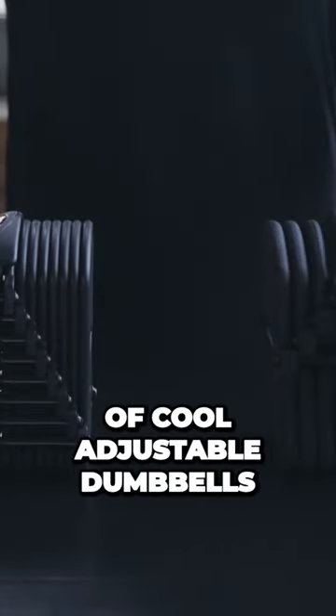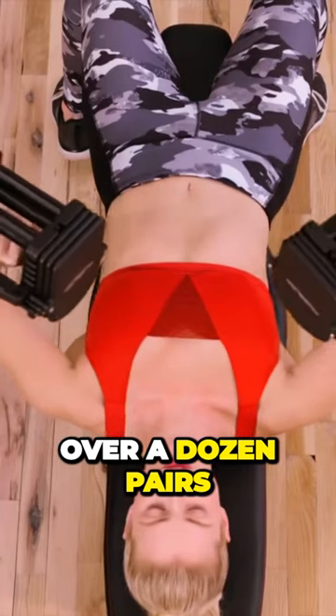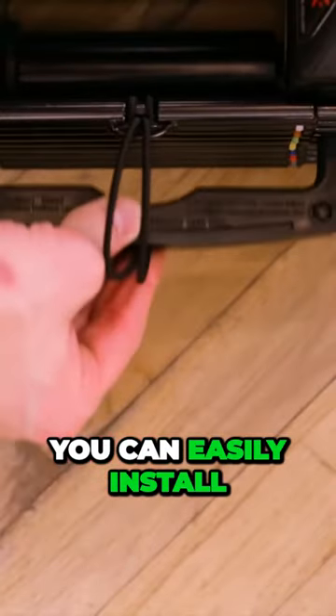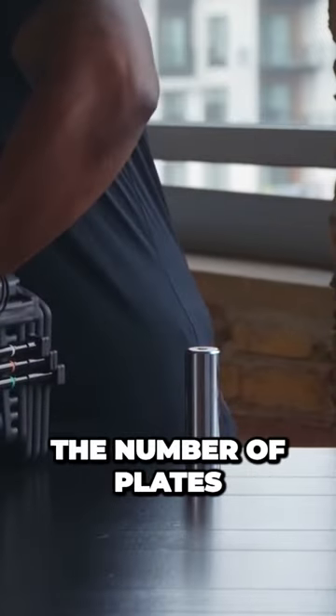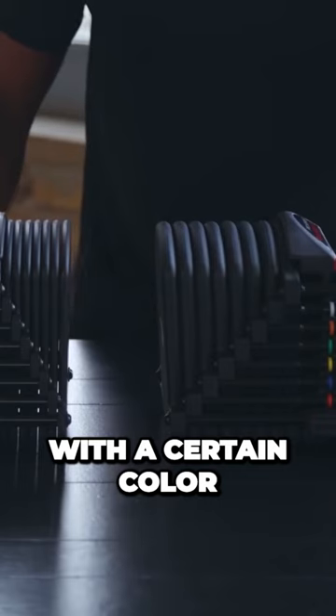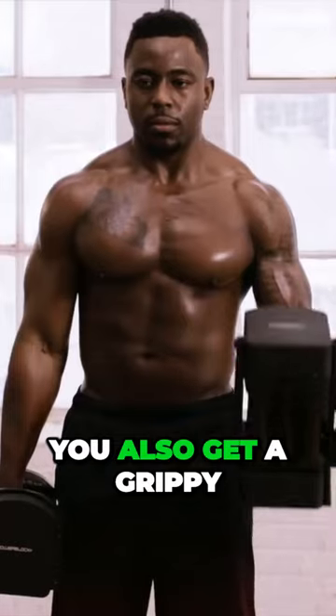Here we have a bunch of cool adjustable dumbbells. Each of these blocks actually replaces over a dozen pairs of dumbbells, since you can easily install and remove additional plates. There's a special pin that lets you quickly select the number of plates. Each plate is marked with a certain color that corresponds to its weight, and of course you also get a grippy rubberized handle.